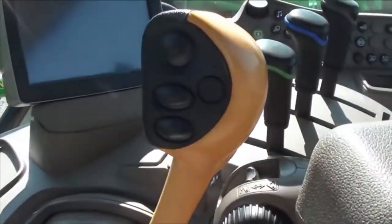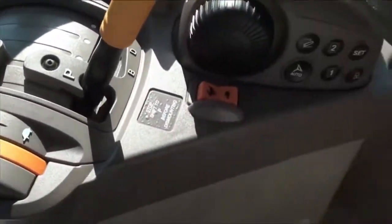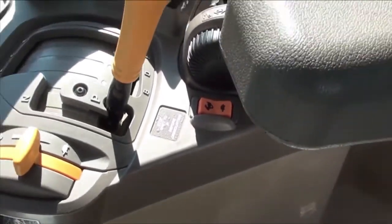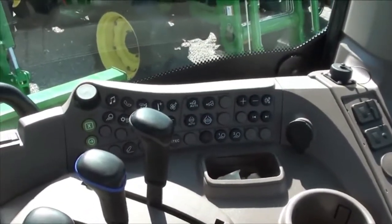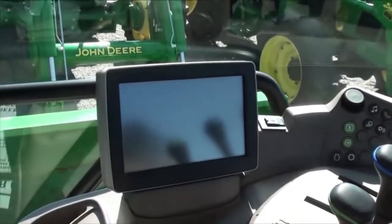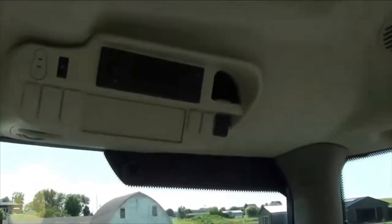You've got 6 ranges in the tractor and a 4 speed power shift in each range. Shift that power shift with the buttons on the range lever, the joystick, or the toggle down below. You have your PTO, hydraulic, and all your command center controls to the right, and a touch screen command center on the console as well. Up top you've got the radio, rear view mirror, and sun visor.